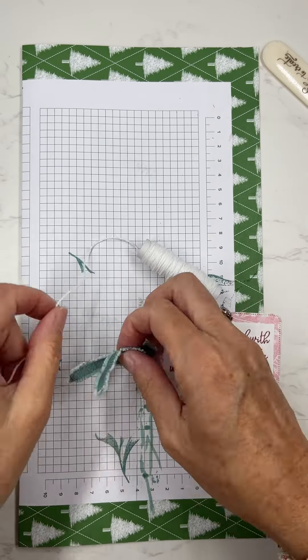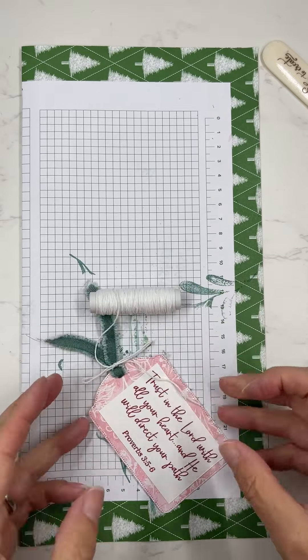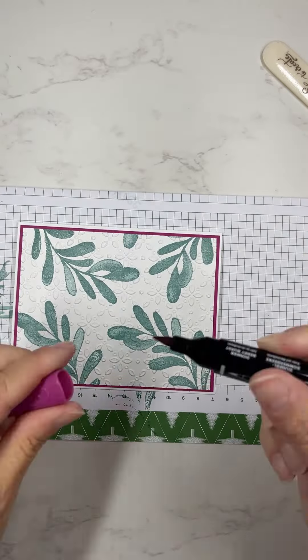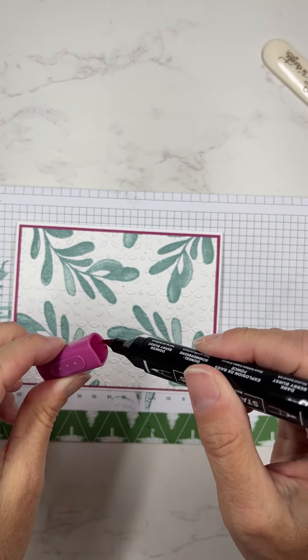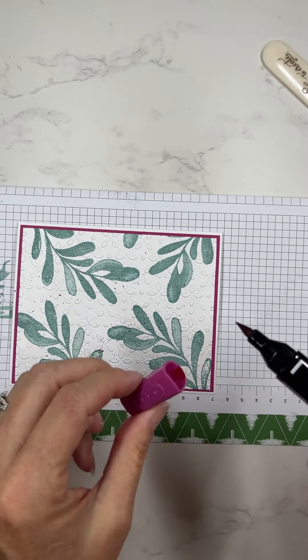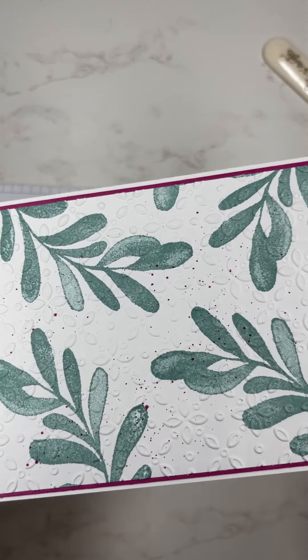I'm also going to make a neat little accent onto the background. I'll use another one of my blends markers and just kind of spray color — it's like spritzing little color dots all over the background, and it gives a really neat effect. I'm going to show it here close up. See that?